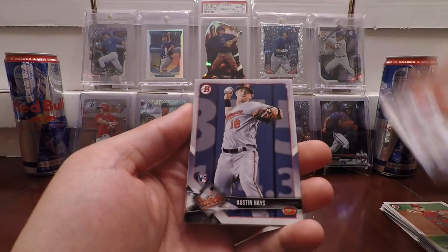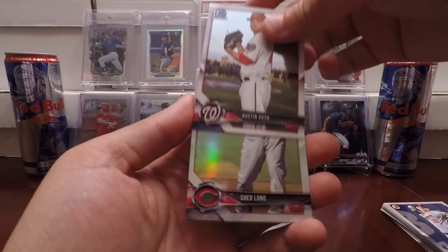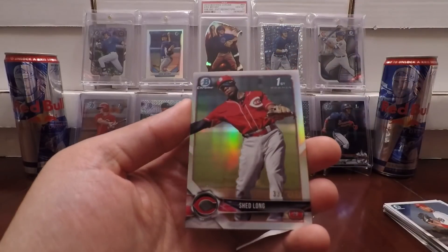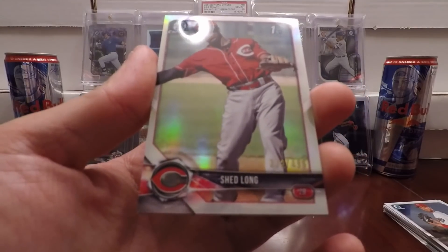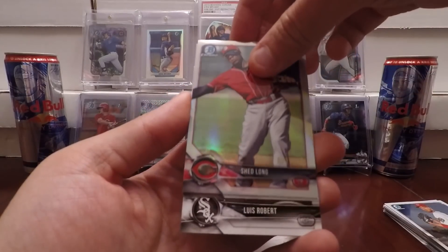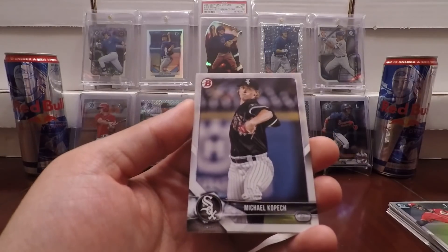Eric Fedde, Austin Hayes, and we got an Austin Voth. This looks to be some kind of chrome variation — maybe that's the base chrome. We got the red here in the short print, but we'll still take it. It's numbered to 499. We got a first Bowman refractor here of Shed Long, numbered 332 out of 499. The cool thing about this year's Bowman Chrome is that the number is actually stamped on the front rather than on the back. I wonder if they're going to do that with all of them, because I've yet to see them since this product just came out today.